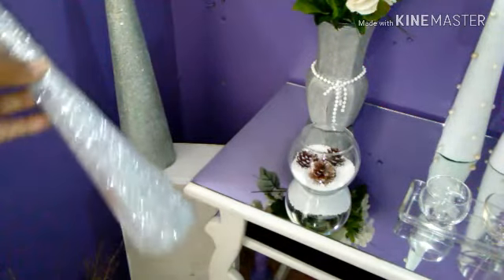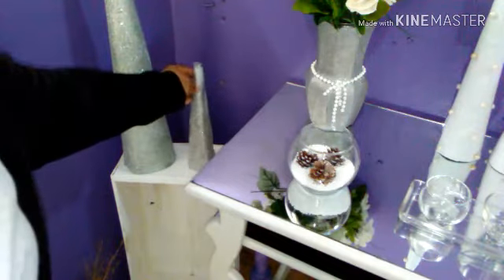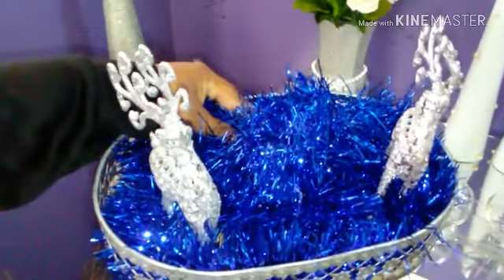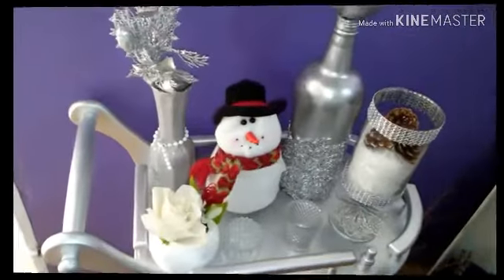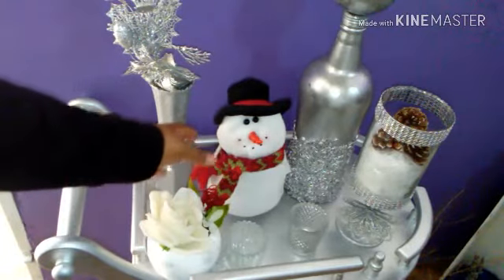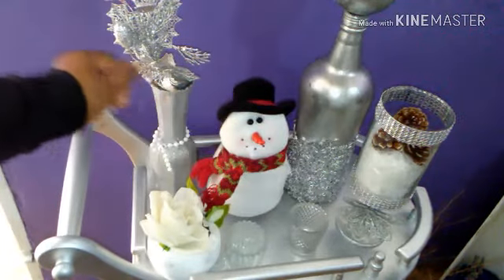En esta esquinita voy a estar colocando estos pinos más grandes que estuve haciendo, para colocarlos en esta cajita de madera que reciclé. Se mira muy bonita. En la parte de abajo voy a estar colocando este DIY que estuve haciendo en el canal también, y lo voy a poner en la parte de abajo de la cajita. En este lado de la entrada de mi casa tengo este carrito como un bar para poner bebida, pero yo no pongo bebida, y lo estuve decorando con este muñeco de nieve y con algunas cositas navideñas.